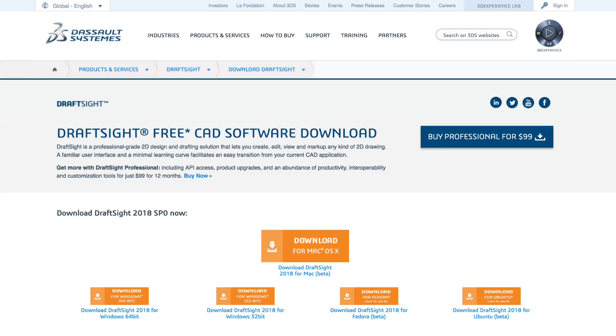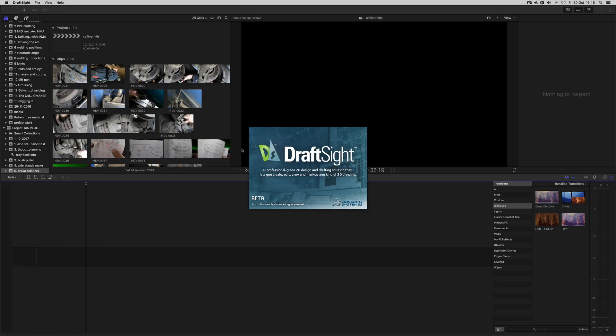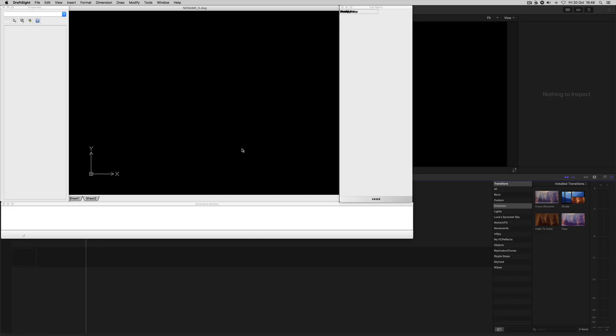Paul also advised me to go and have a look at DraftSite, which is a brilliant free 2D CAD software. You can Google this - DraftSite - and it comes free, though it's only limited. I'll put it on the computer.